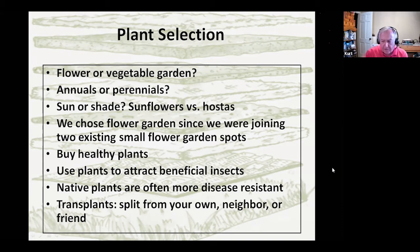We chose the flower garden route, as we were joining two existing small flower gardens and already had a vegetable garden. If you're buying plants, obviously buy good quality, healthy plants — flowers or vegetables. Use your plants to attract beneficial insects; that keeps your garden healthy. If you want native plants, flowers, or shrubs, they're more disease resistant because they're native to the area. For transplants, you can go to a big box store like Lowe's, split some of your own plants and move them from other parts of the garden, get things from a neighbor or friend — we've done a mix of all of these.